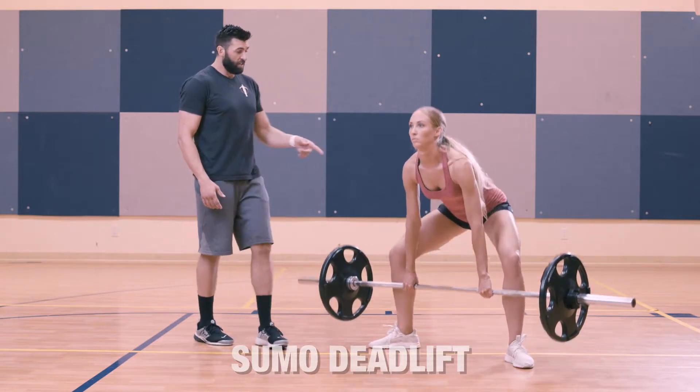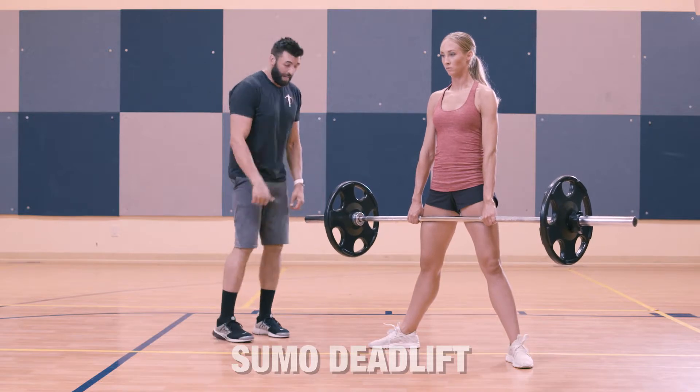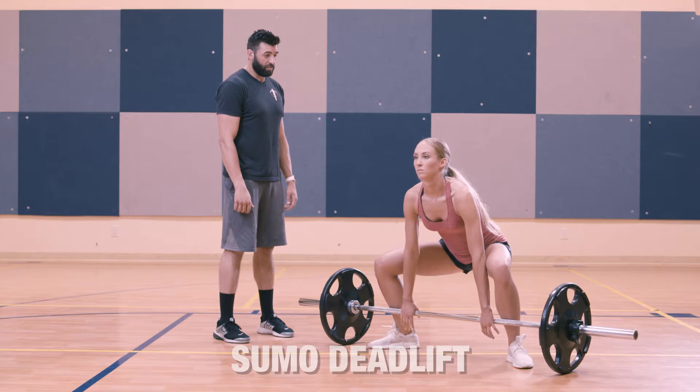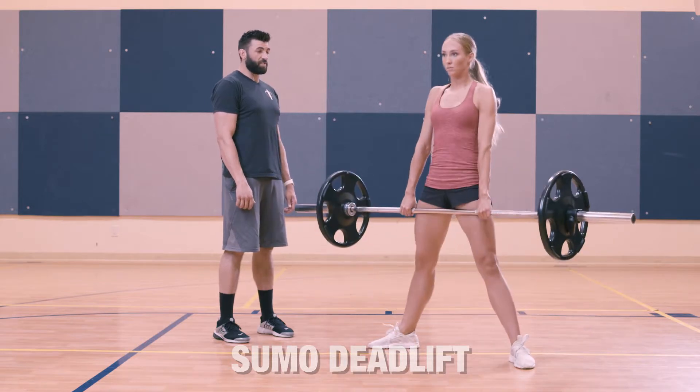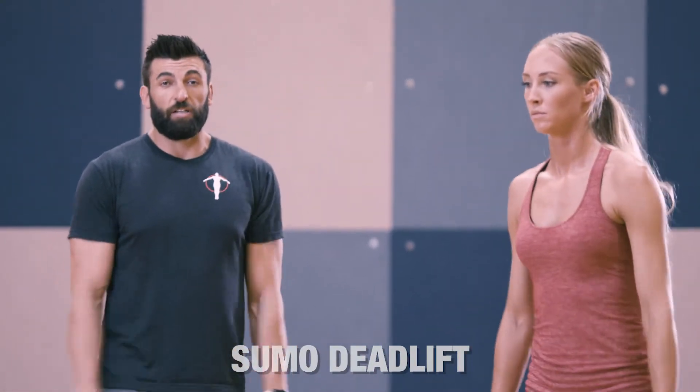As she pulls, she's driving her hips forward. It's not necessarily just pulling straight up — as she starts to pull, she really needs to force her hips into the movement. She pulls, drives her hips in, flexes her glutes, and she's good. And that is the sumo deadlift.